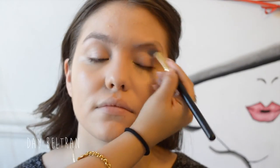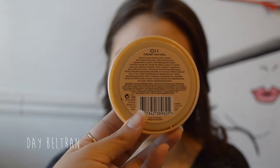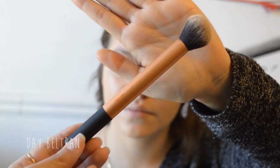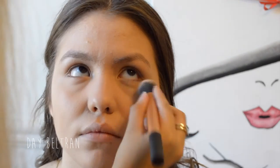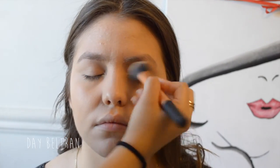Taking whatever is left on the brush of concealer and applying it to the lids as a base for our eyeshadows. Now we're going to set everything with the Rimmel London Stay Matte Powder in 011 Creamy Natural, taking the Real Techniques contour brush and patting this underneath the eyes to set it, and also setting the eyelids for a better blending base.